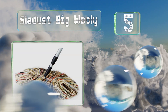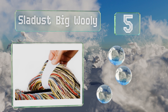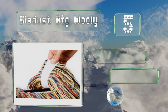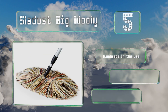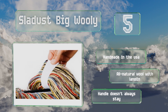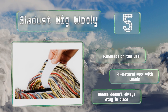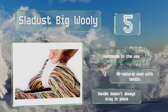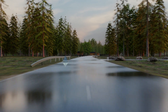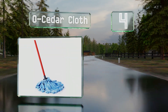Halfway up our list at number five, if your home needs a fast but effective dry mop, the Sladust Big Woolly could be just the ticket. It maneuvers effortlessly via its swiveling head, and when you're ready to wash it, the dust head comes right off thanks to a velcro backing. This one's handmade in the USA using all natural wool with lanolin, but the handle doesn't always stay in place.